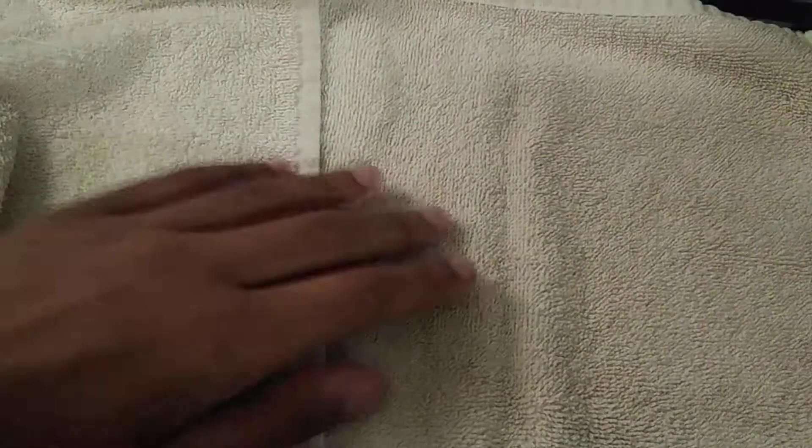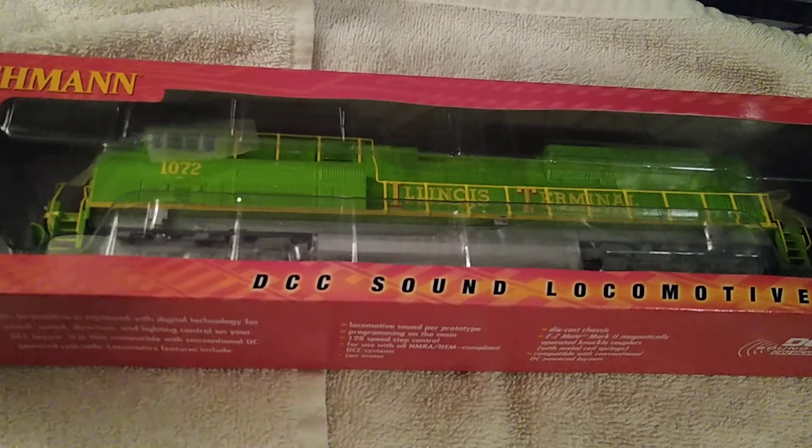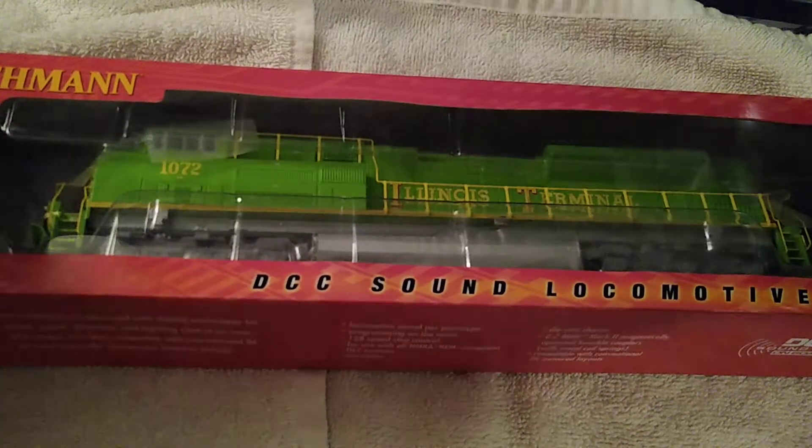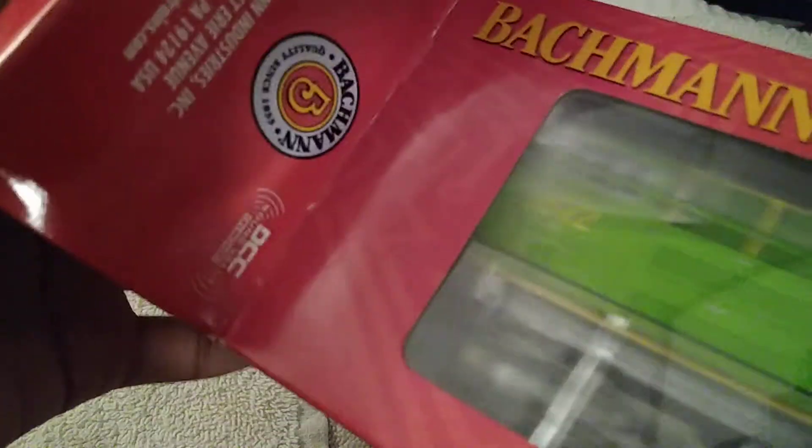Next up we're going to be doing the unboxing of the Illinois Terminal SD70ACe 1072 — that was a handful. I actually unboxed the ES44AC already so you guys won't have to see both unboxings, because I don't want this video to be hours long.